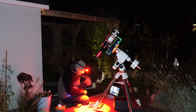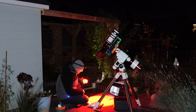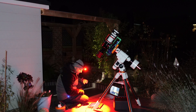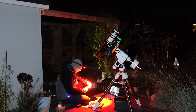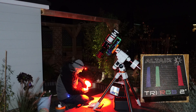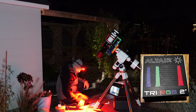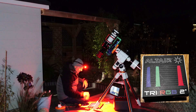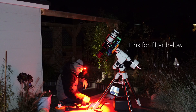I'll get polar aligned and I'm going to slew to my target, which I've decided is going to be M31 — it's Andromeda. Because I want to try out this tri-RGB filter and see how it performs on a big bright target like Andromeda. This is from Altair Astro — this is the tri-RGB two inch filter. I'm going to give that a go tonight.